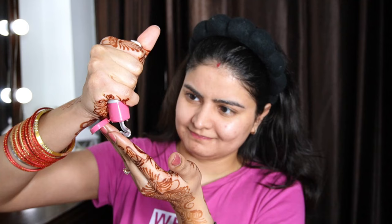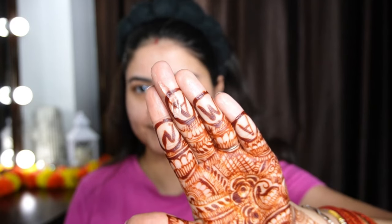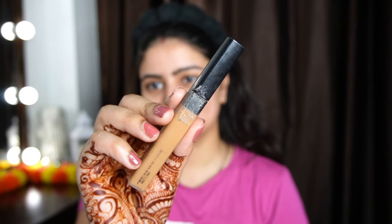Step 2 is Primer. After applying moisturizer, wait a few minutes and then apply primer, otherwise your primer will start to pill and peel. I am using the Nykaa Prep Me Up Primer, which is a proper silicone-based primer that fills my pores perfectly. After applying it, I will wait a little bit before starting my base makeup.